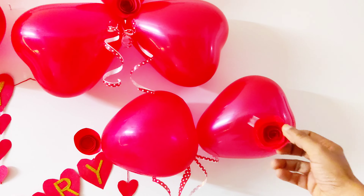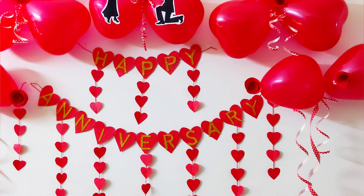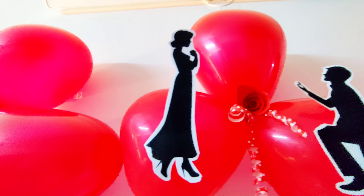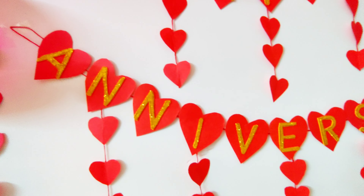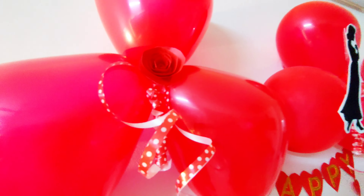Now you can see the final look of the decoration. Please comment and tell us which theme decoration video you would like to see next — we will definitely create and upload that video for you. Let us know how you liked the idea of adding theme-based cutouts to the decoration!